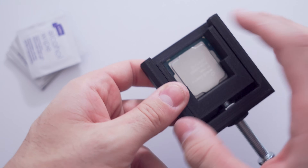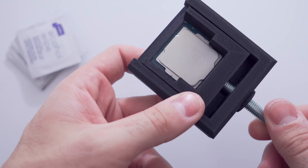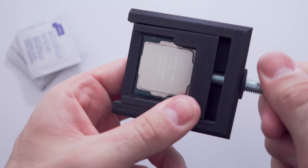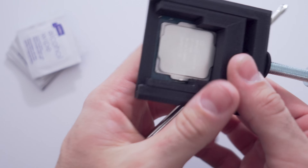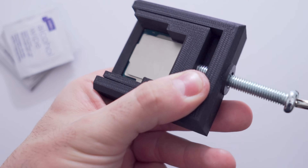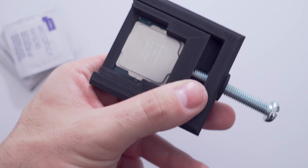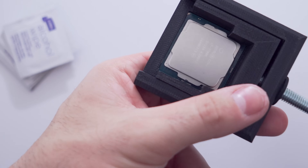The way this works is the CPU is secured in there nice and tight. There's a little lip that secures the PCB, and then this part here just pushes the IHS off. Since we're using a glue that I put on there — since this has been delidded already — it shouldn't be too hard to get the IHS off again. And I can already hear that the IHS has come off because of that glue.